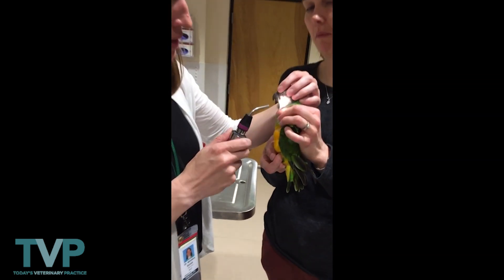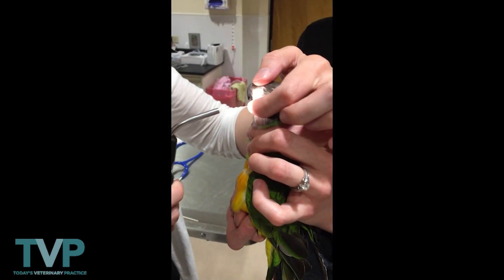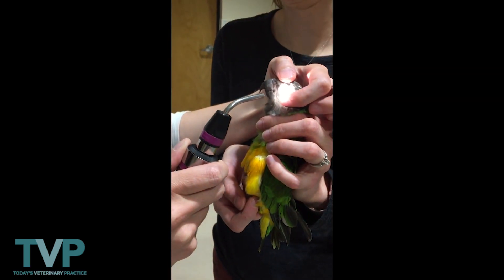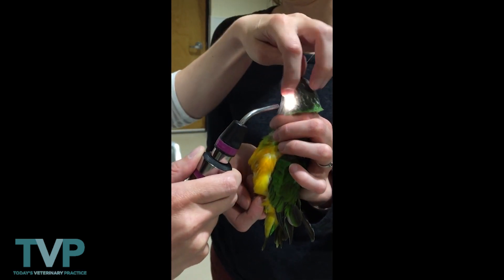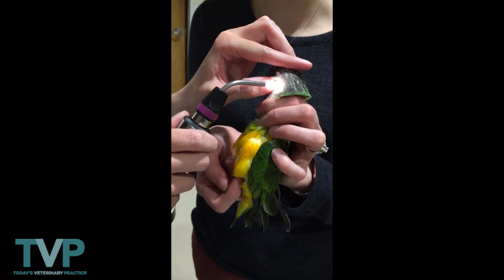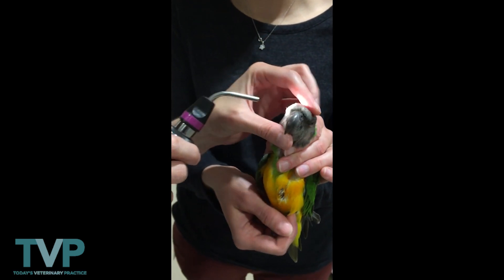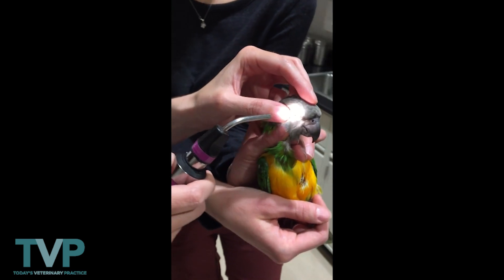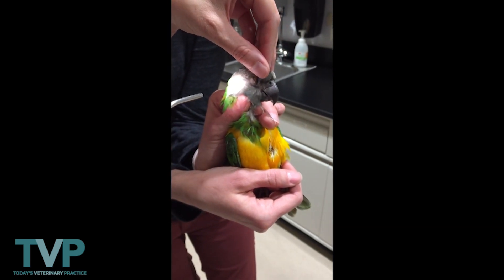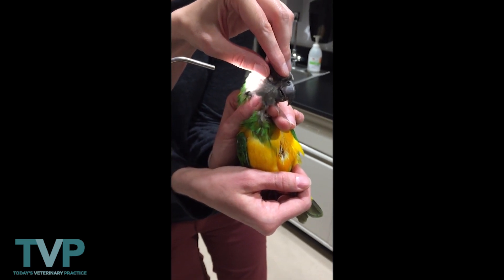We start with the eyes and we look at eyelid turgor to evaluate for hydration status. We take a look at the cornea, the anterior chamber, and the lens, which all look clear. Then we take a look at the ears — also nice and clear. The nares are clear here and clear here. Then the other side we do the same thing: pull up on the eyelid, look for turgor, and we also take a look at the ears there.